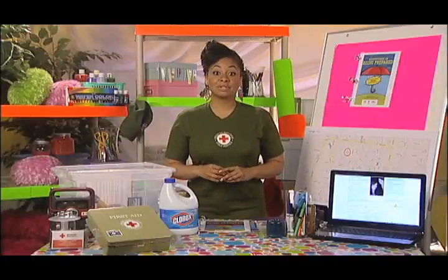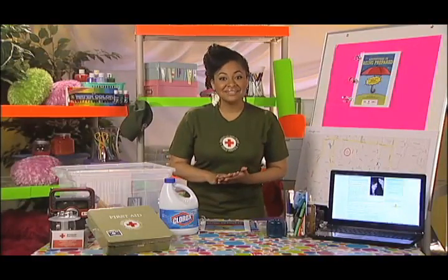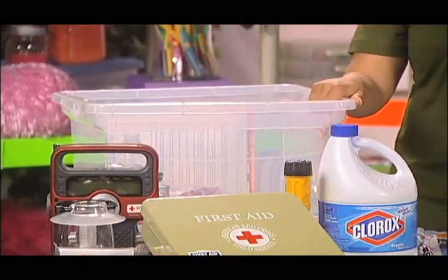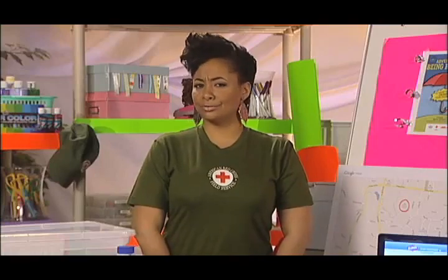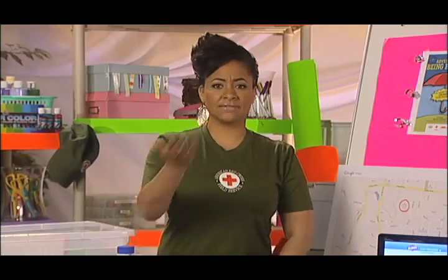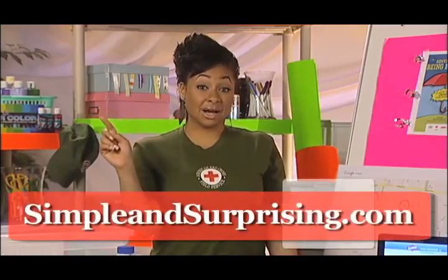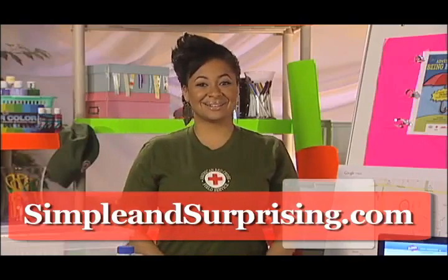You can help now by sharing this information with as many people as possible. Tweet it and post this link with the hashtag SMPL and surprising, and you may win $500 for you and another $500 for your local Red Cross chapter. Your local Red Cross chapter also offers classes and activities to help you be prepared, from creating a kit to learning CPR. So ask yourself: are you ready to do more? Get off that computer — go get your guide at simpleandsurprising.com and then get started.